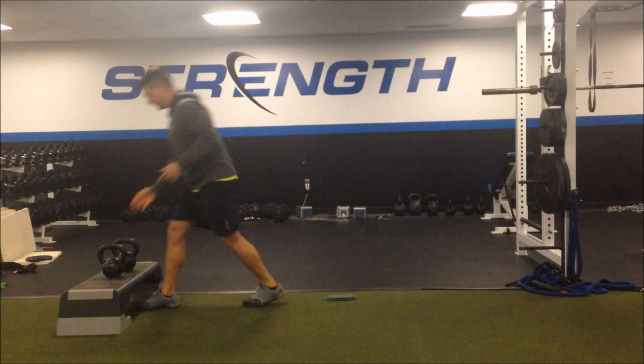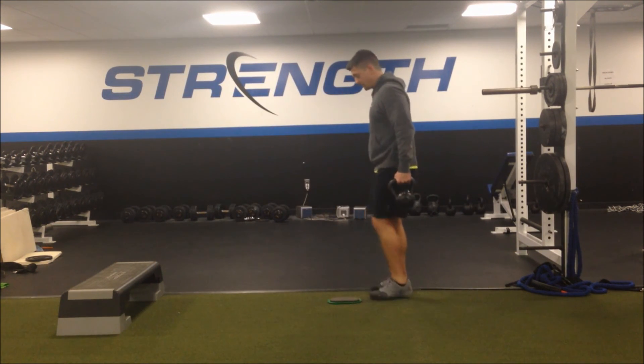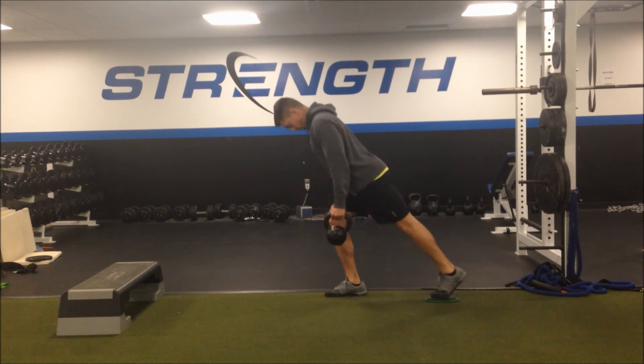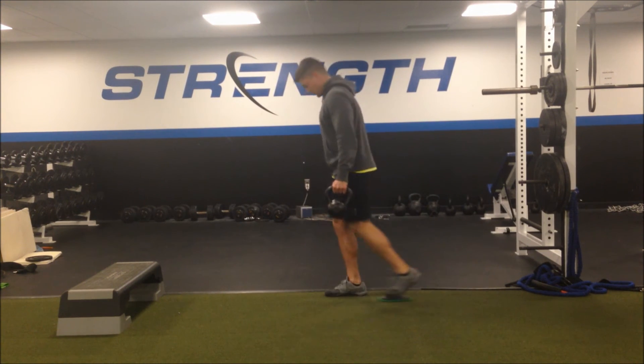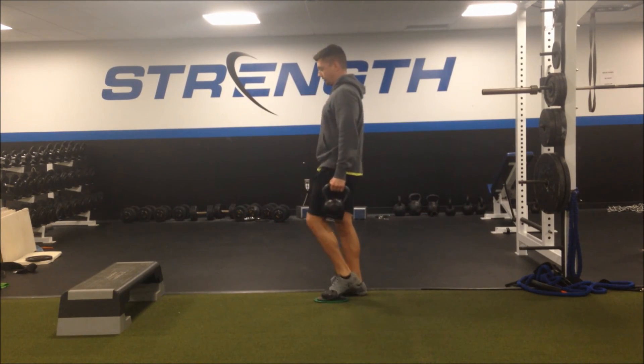You can also use weights with this. I'll grab my kettlebells. Same thing — if you don't want to just progress to the single leg unsupported versions, you can keep that toe on the slide board. Get long, get tall. Reach long, stay balanced over the stance leg, and pull through.